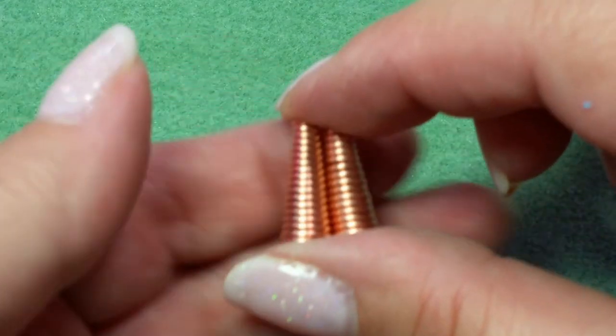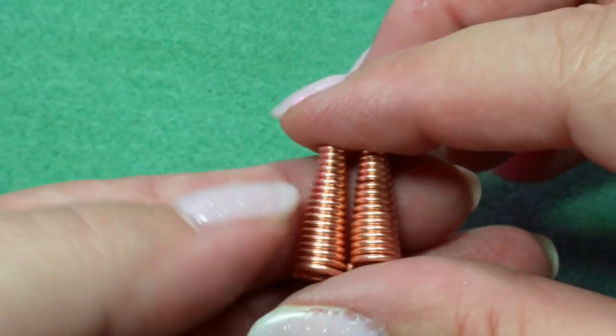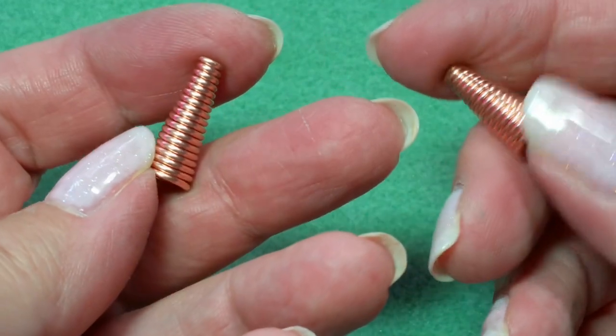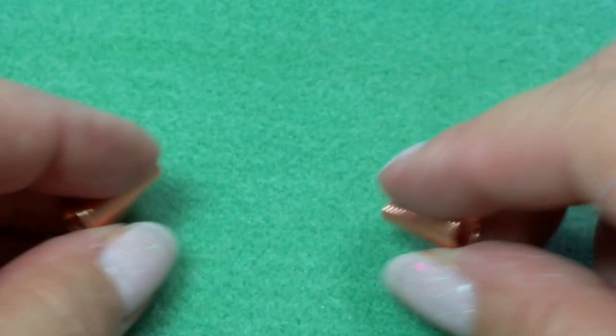Hi, this is Gail with Beaded Jewelry Diva and today we are going to make some cones. These are the jewelry cones that you have at the ends of your projects. We'll learn how to make these because you can't always find them when you want them in the sizes you want with the metals that you want.